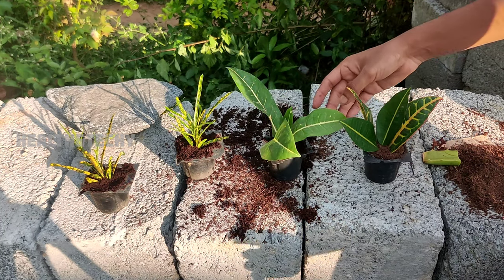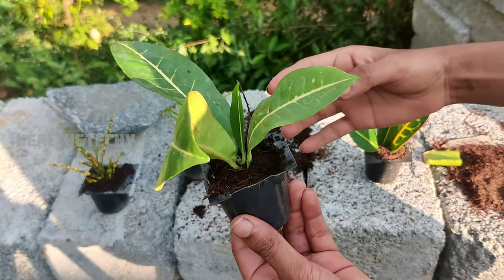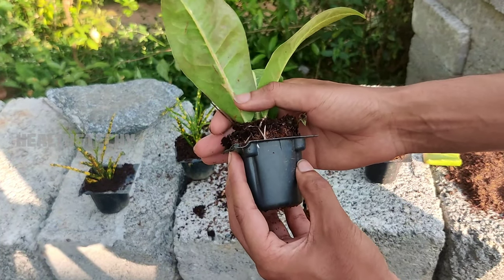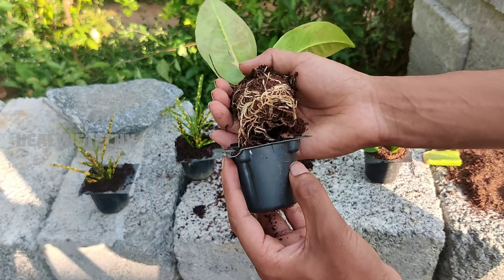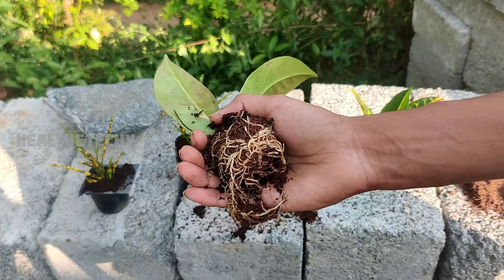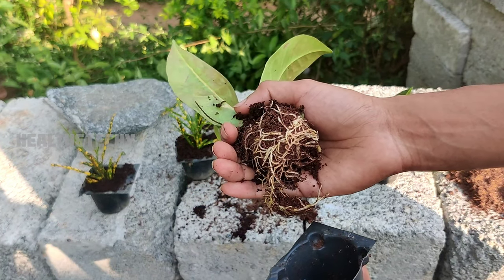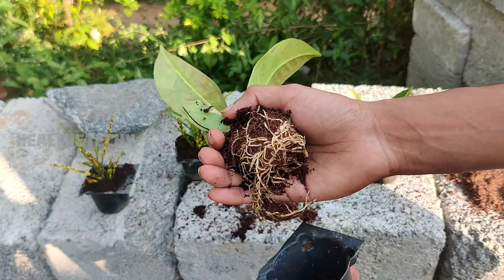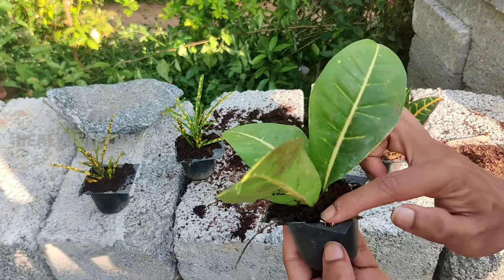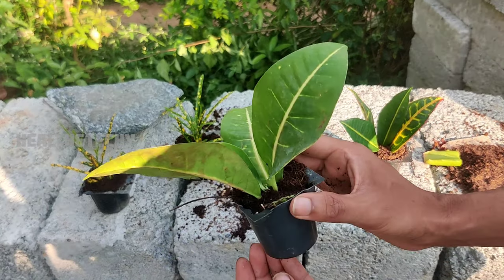Now it is time to show you the result. This is another variety of the croton plant which I have planted using the same method. As you can clearly see here, there are more rootings on the croton plant cuttings. Now you can transplant these cuttings into any bigger container or the soil itself. It is very important to use aloe vera gel to get better rooting and thereby better growth on your croton plant cuttings.